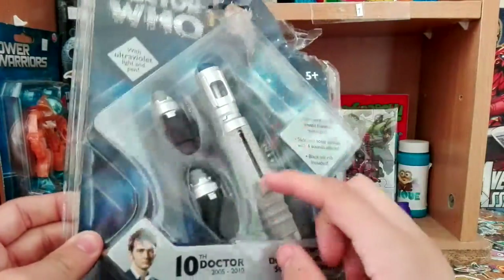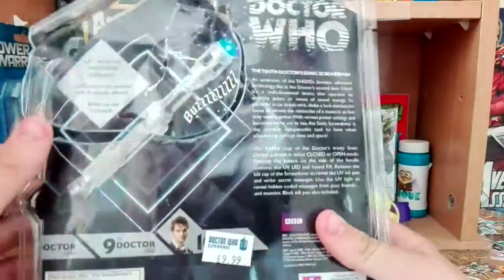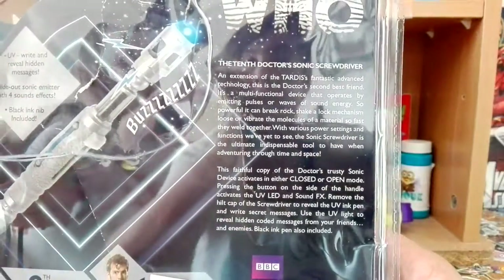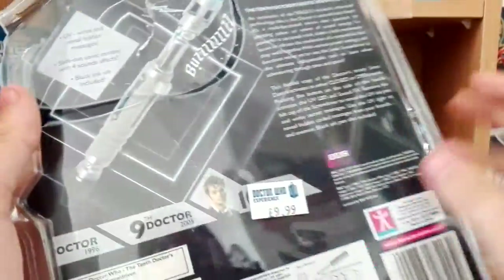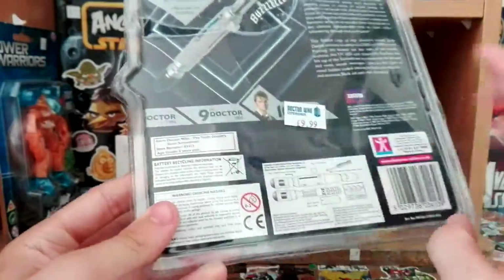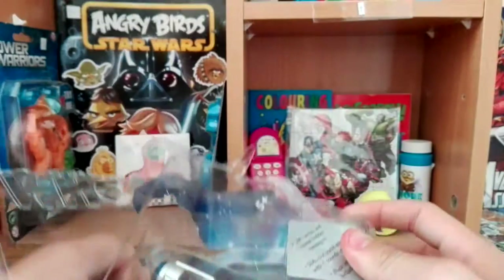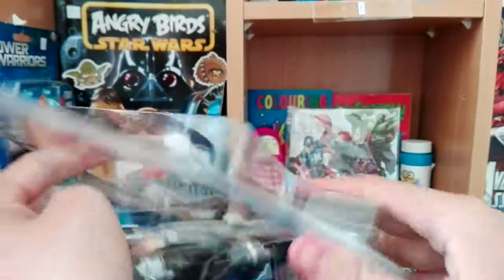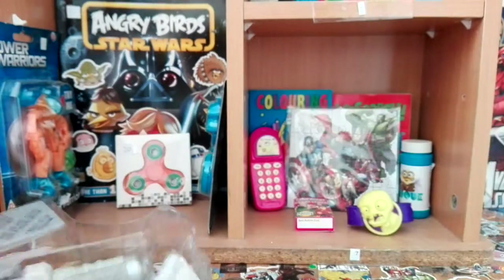There's a bit of bio on the 10th Doctor's Sonic Screwdriver on the back if you'd like to read that. It also covers the 9th Doctor, plus all the legal info and how to change the batteries. I've already opened the packaging — I wouldn't want you listening to me opening a blister pack — so there you go. It comes with this little booklet.